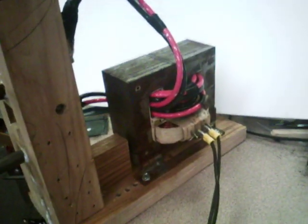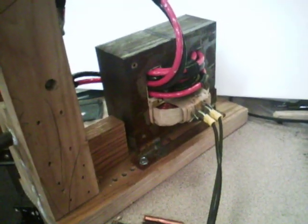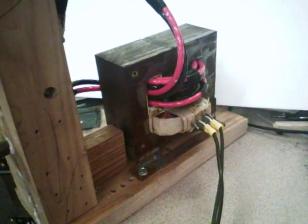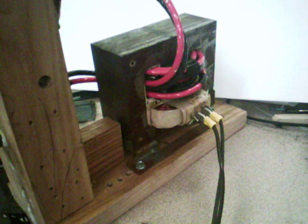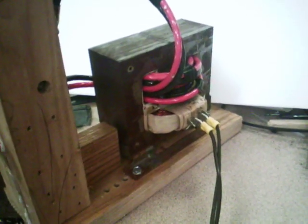So I rewound a big 900-watt microwave transformer, took off the high voltage, put it on four turns — actually eight, just about a full winding — number six wire, two of them, four times. It gives me about 5.6 volts open, and three volts and 469 amps closed.